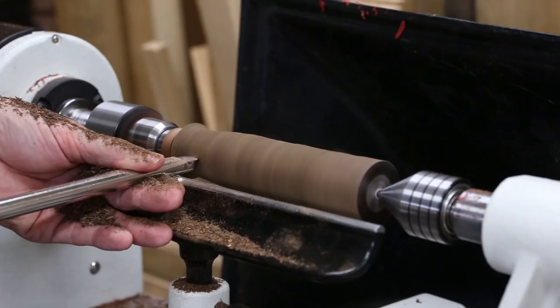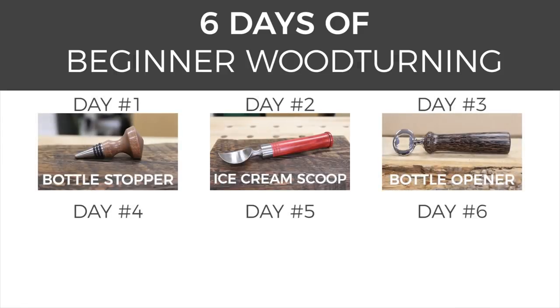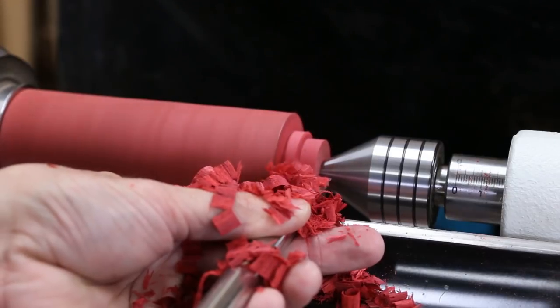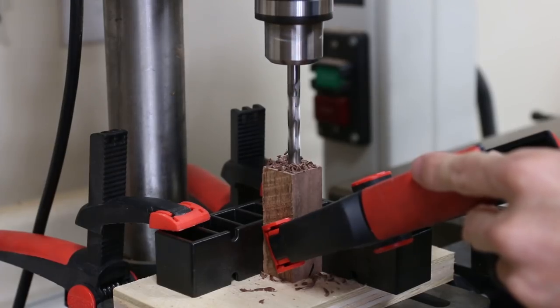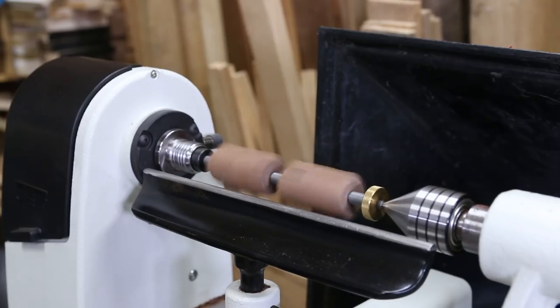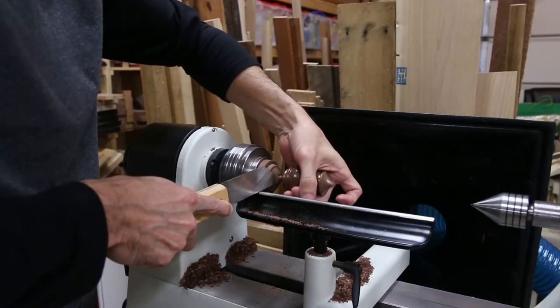I'm Brad Rodriguez and today I'm going to show you some beginner mistakes I made on the lathe while turning this bottle opener out of black palm. This is day three of my six days of beginner wood turning video series. I'm launching a new video each day of a turning project any beginner can make. This is my first time making most of these projects, so you'll see some mistakes I made and things that I learned. I'll have a link in the description to the playlist for all six videos. Now let's get turning.